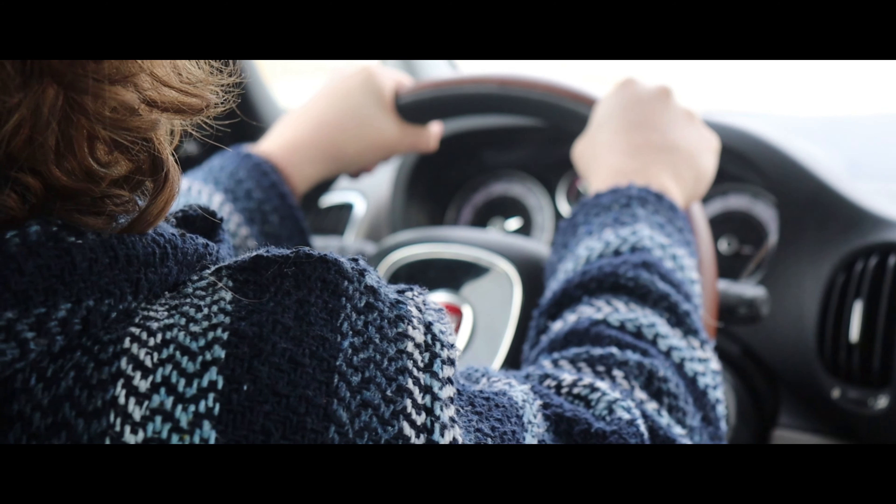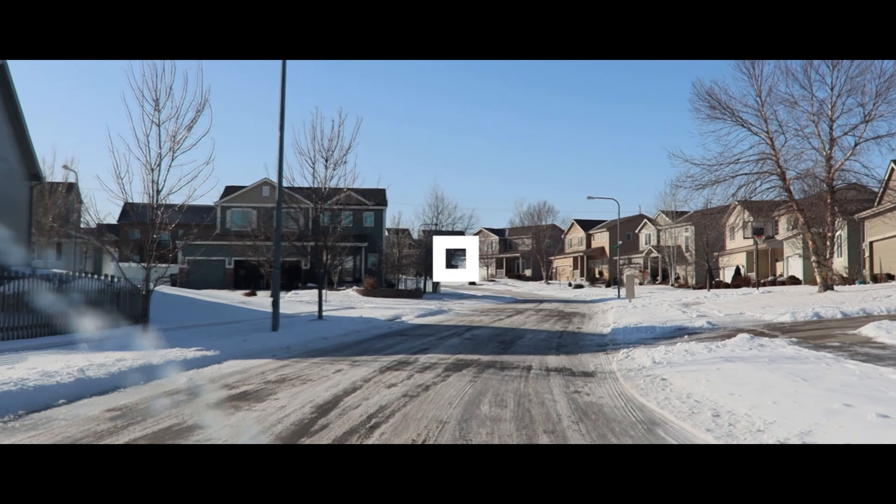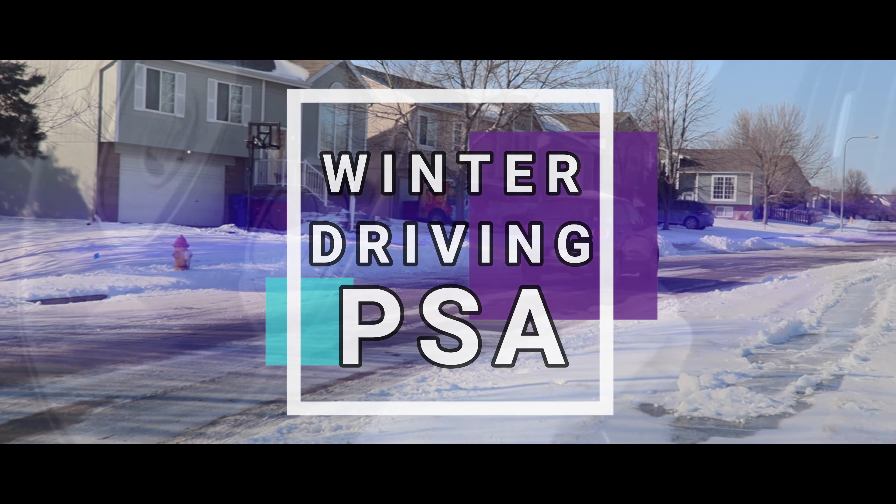Driving during the winter season can be a very problematic task to accomplish. In this short video, we'll be going over some crucial tips to ensure safe travels this winter.